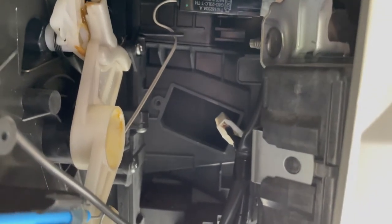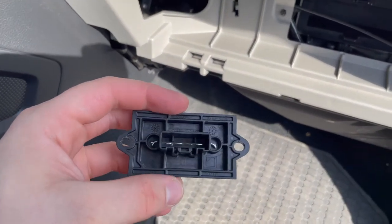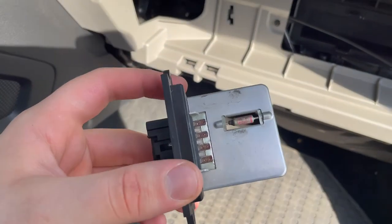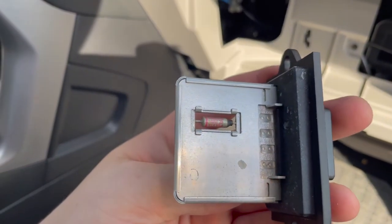A few words to the wise: there's the open space, and don't forget the way this thing went in. The clips are on the bottom — make sure you clip your wiring harness in correctly when reinstalling.